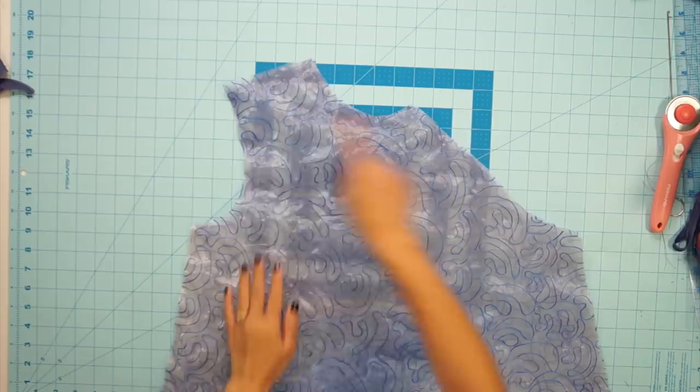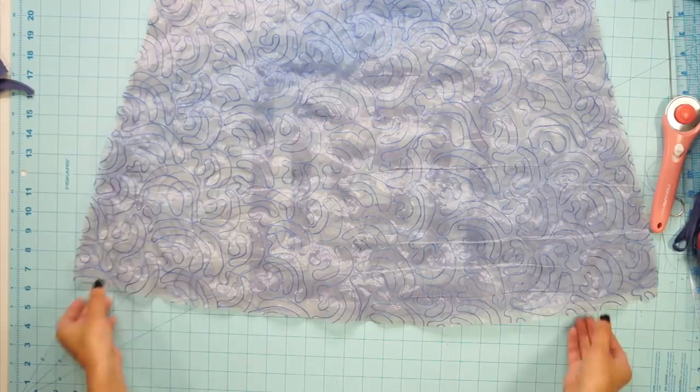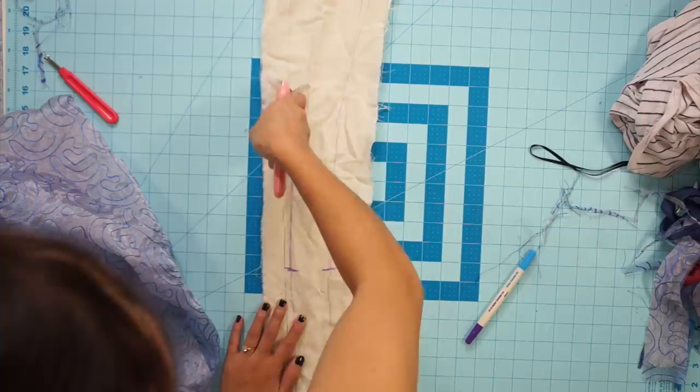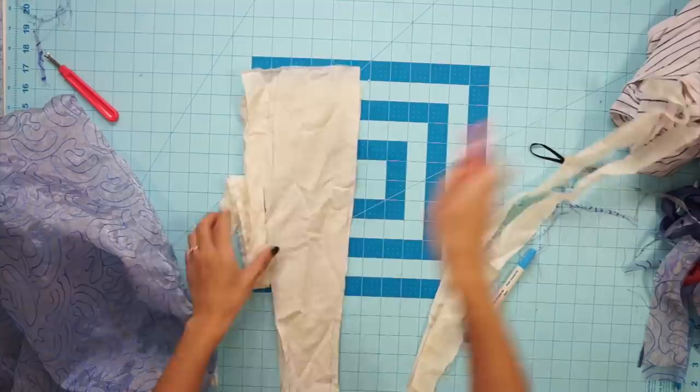Next, go ahead and sew the one shoulder seam and both side seams closed. I'm going to be sewing all my seams with a French seam so no raw edges are exposed on the inside. Moving on to the necktie, I first drafted one out of muslin before cutting the actual fabric. Basically, the part that goes around the neck will be a straight band, and then towards the bottom I made it wider and cut the end at an angle.